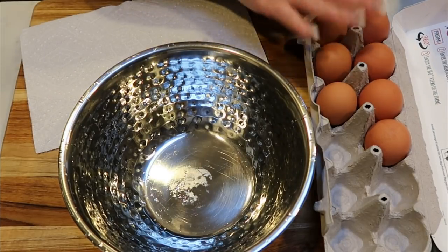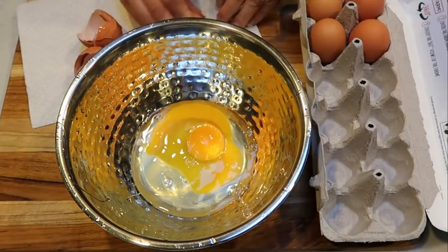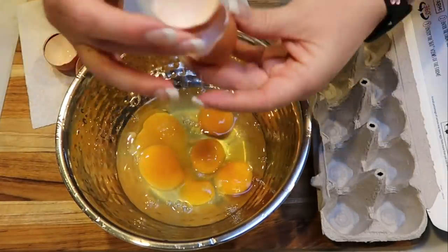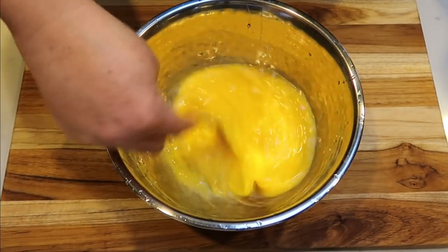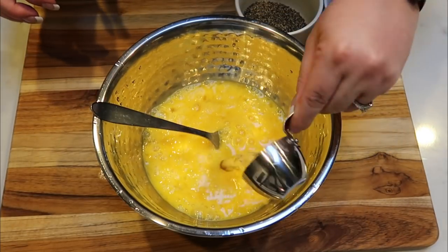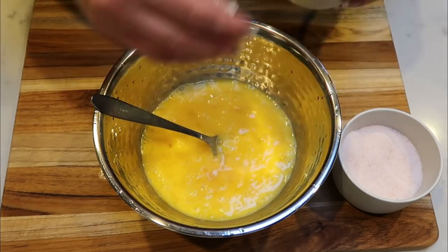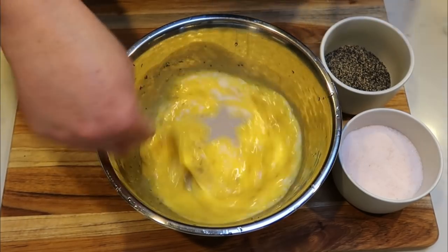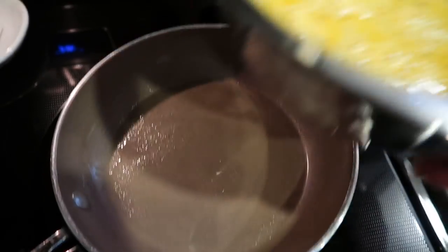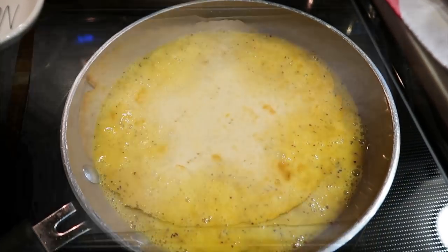While the dough is in the oven, crack six eggs into a bowl. Add a couple tablespoons of water, a little salt and pepper, give them a whisk, then cook in a saucepan with non-stick cooking spray, scrambling until there is no liquid left.